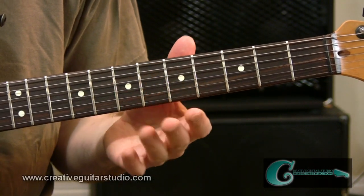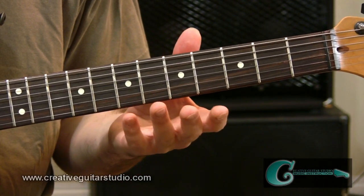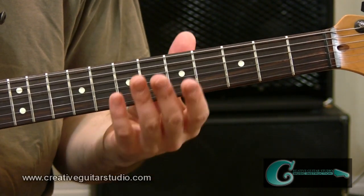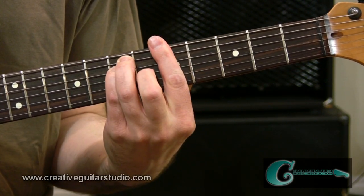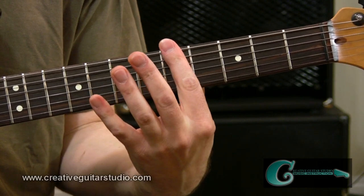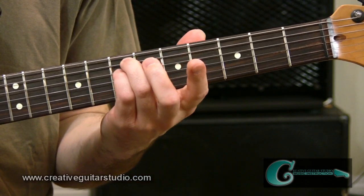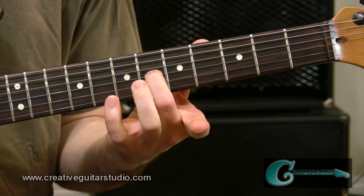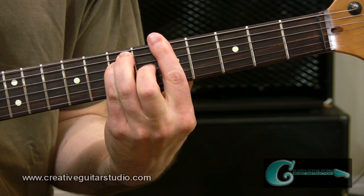This slow jam R&B piece that I put together as an exercise for the video lesson is in the key of A major. It's in 12/8 time and places a pretty heavy focus on the fifth position, sixth string root bar chord of A major. To get that chord down, all you've got to do is basically bar right across all six strings with your index finger, then add in your ring finger and baby finger on the seventh fret of fifth and fourth strings, then place your middle finger on the third string, sixth fret, and you'll have the A major bar chord.